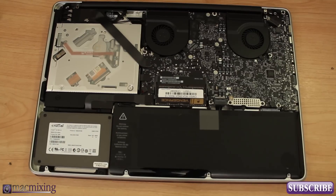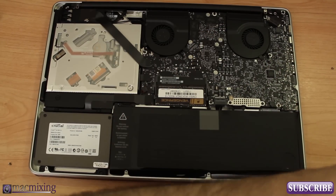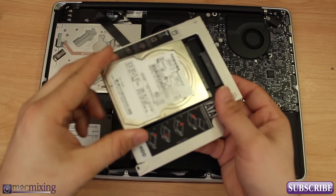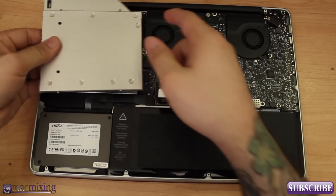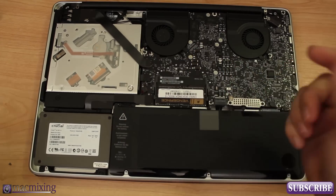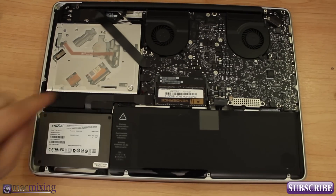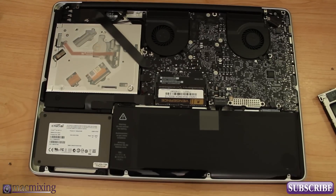We're going to take this hard drive caddy — let me open it up real quick and show you. We have this hard drive caddy right here, and basically what happens is this hard drive fits in there and it goes inside of the MacBook just like that, replacing the optical drive right here. Because who needs an optical drive? Nobody uses optical drives. So let's go ahead and take this back out and we're going to start by disconnecting the battery and then removing the optical drive.